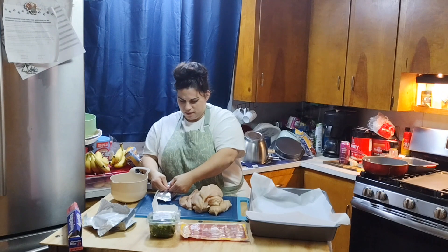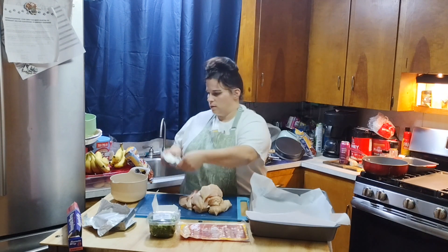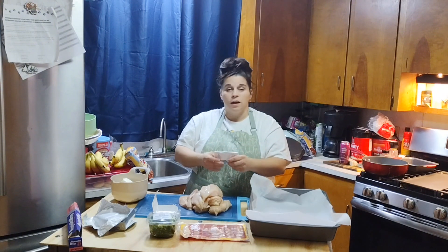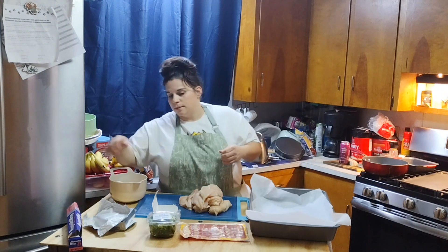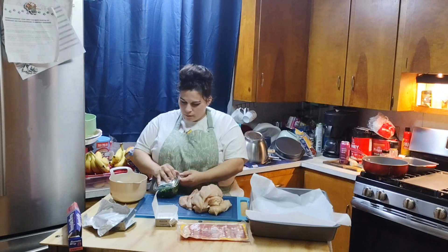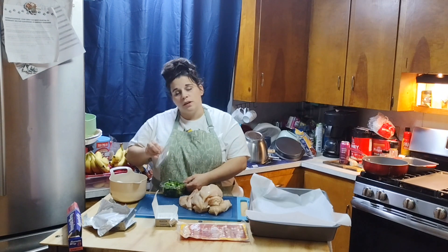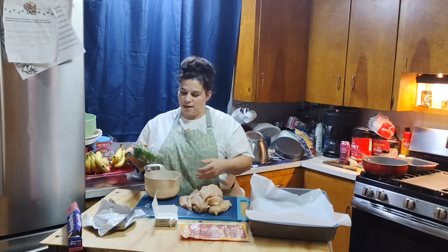If you've ever made stuffed chicken, throw it in the comments — what did you put inside? I've made it before with cream cheese along with peppers and onions, but today we're not doing that one. We are going to add some diced green onions. This is Meijer brand — they diced them up for us and put them on the shelf to cut down some of that prep time.